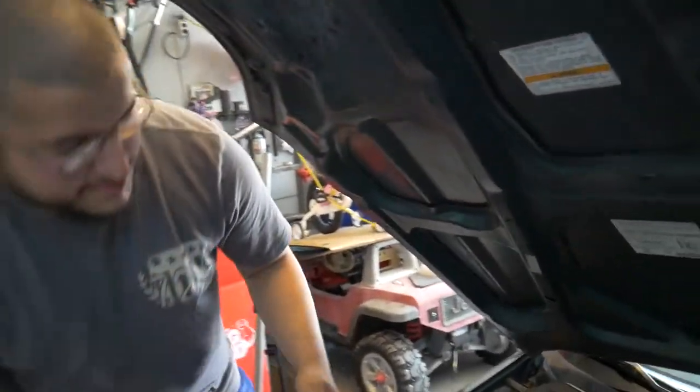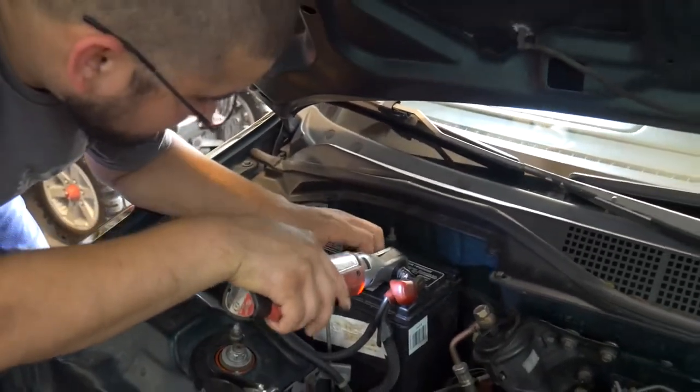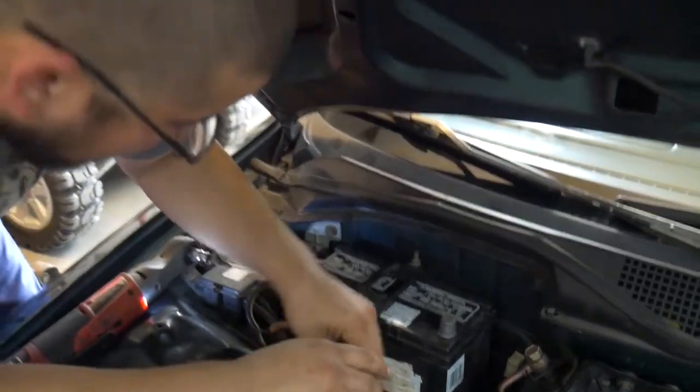First thing we're going to do is disconnect the battery, just to prevent unwanted airbag deployment. That would be pretty bad.